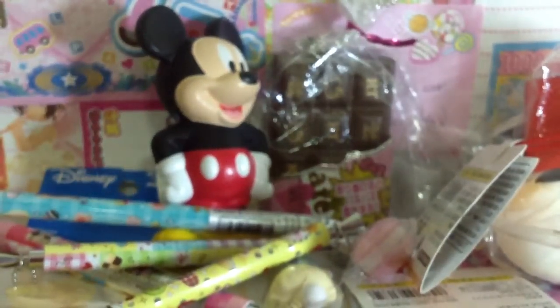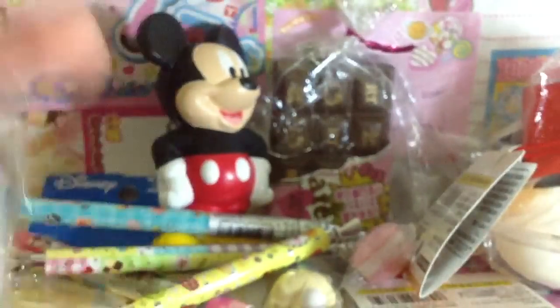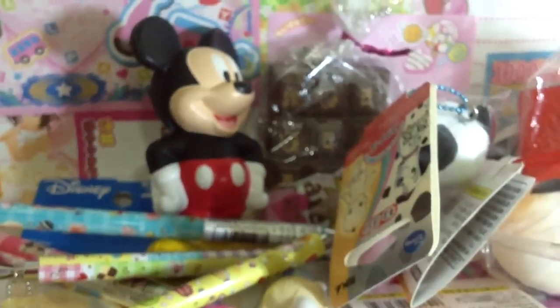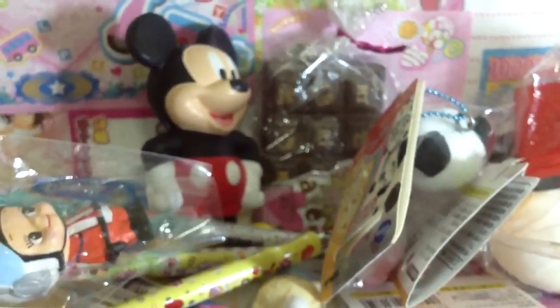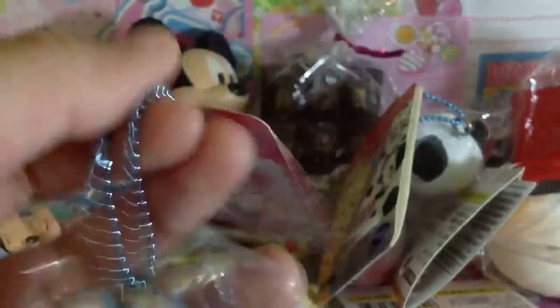I got a lot of baby squishies. I got this dark one from Disney — these are all items I think. I got this one and I'm not sure what the character's costume is, but my mom said these are really famous characters.